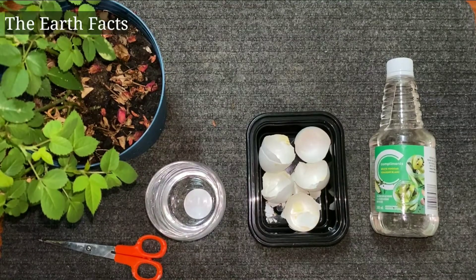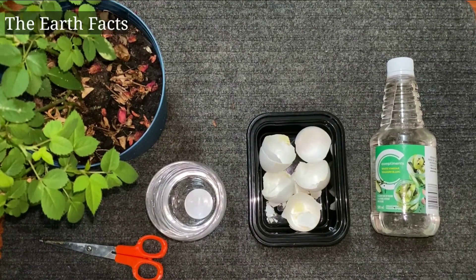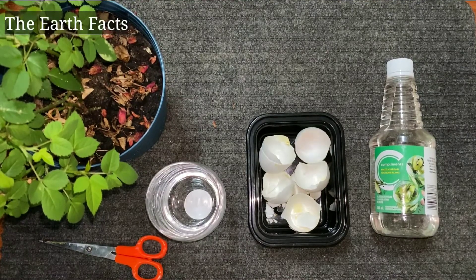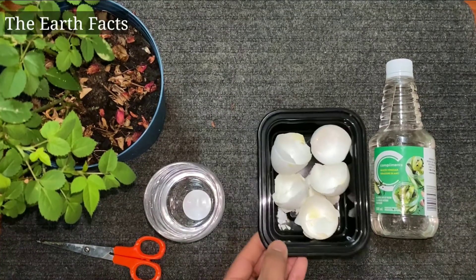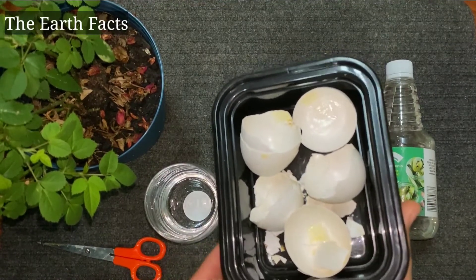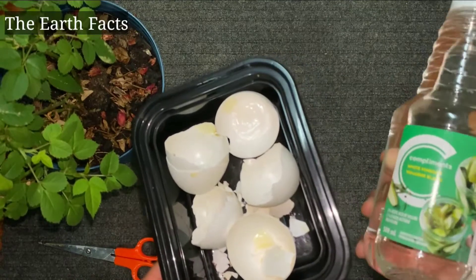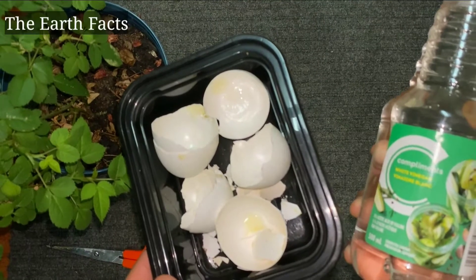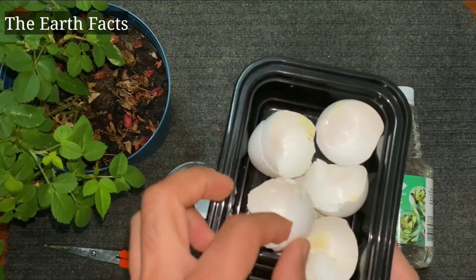Hello everyone, welcome back to my gardening channel. Today I'm gonna show you how to make a soluble calcium fertilizer from eggshell and vinegar. So let's start making our organic homemade fertilizer — we need eggshell and white vinegar. If you don't have white vinegar, you can even use any vinegar for making that solution.